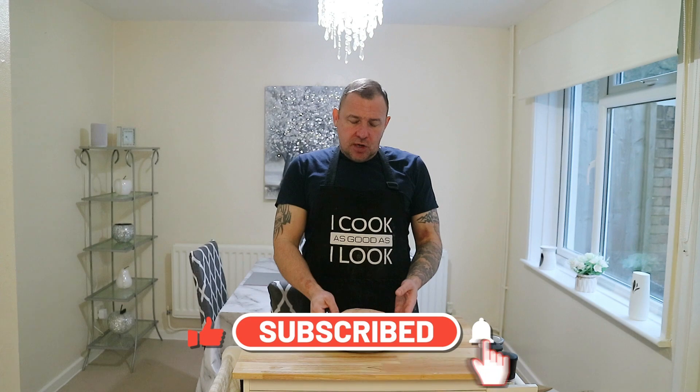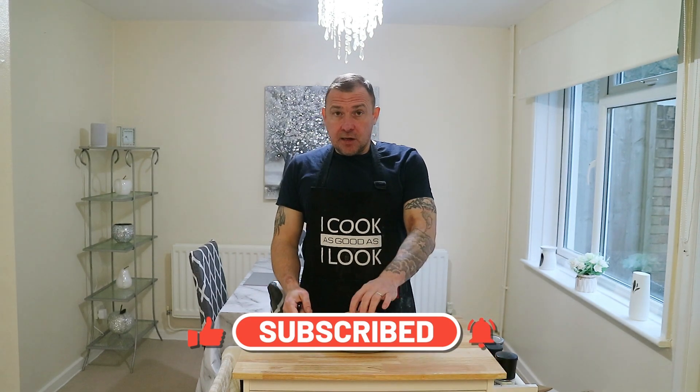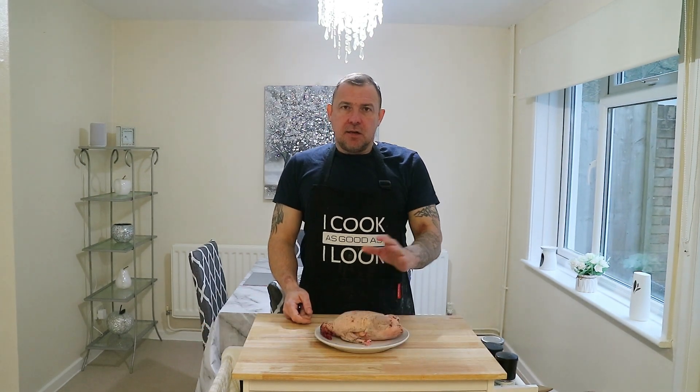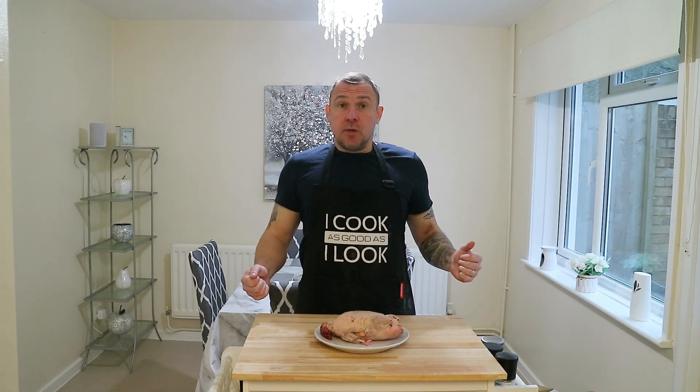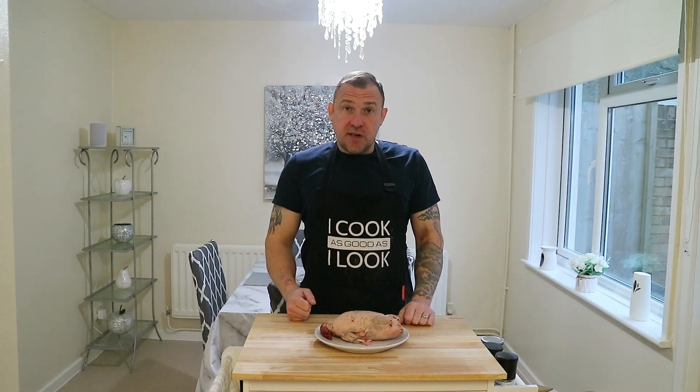This duck was shot locally — shot on Friday, plucked on Saturday, today's Monday. I've got a bit of a deal going with the duck guys; I give them honey. I've got the same thing going with a bit of venison, and it's also deer season right now, so some venison recipes will be coming soon.